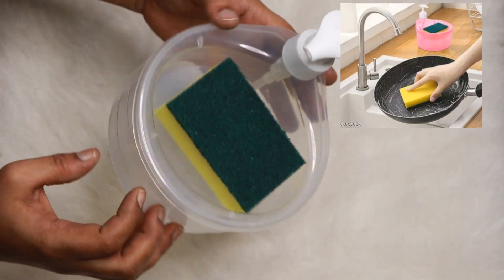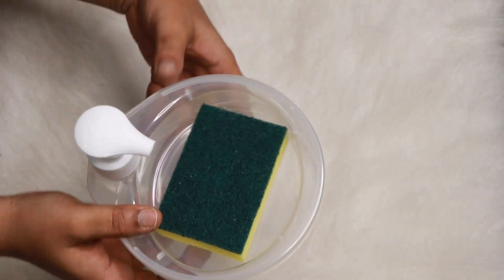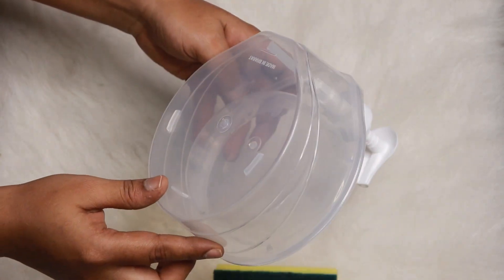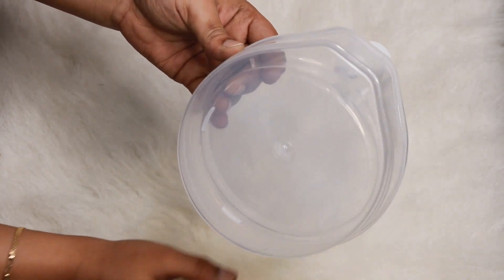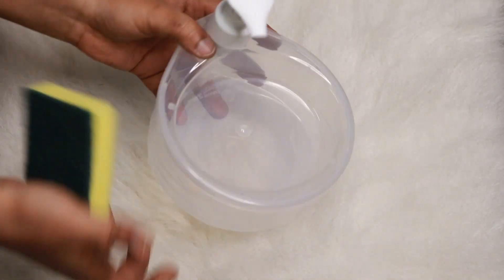If you want to store liquid dishwasher, it's very nice and you can also use it to reduce waste. The next item is a scrubber holder — if you want to use it, it's great quality.